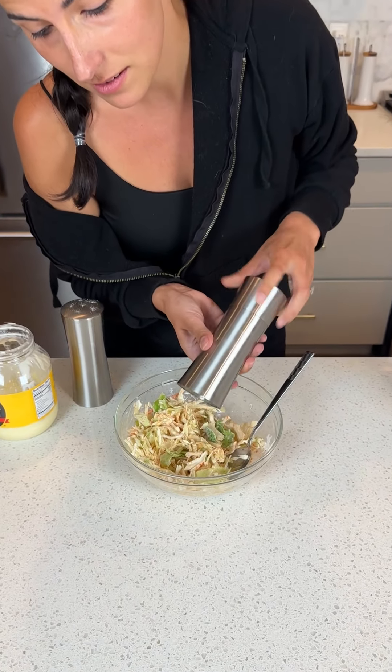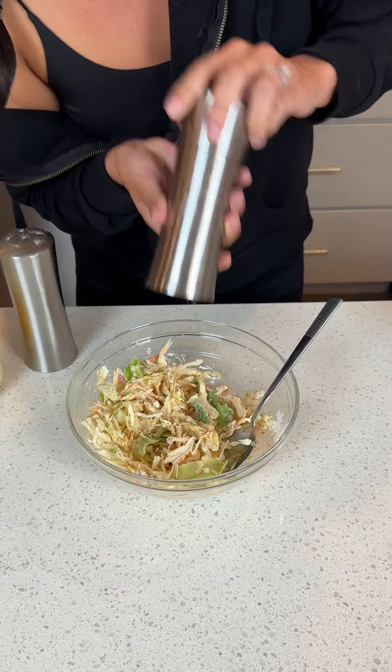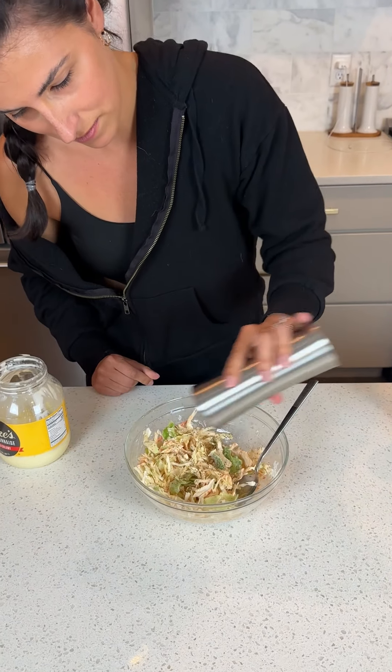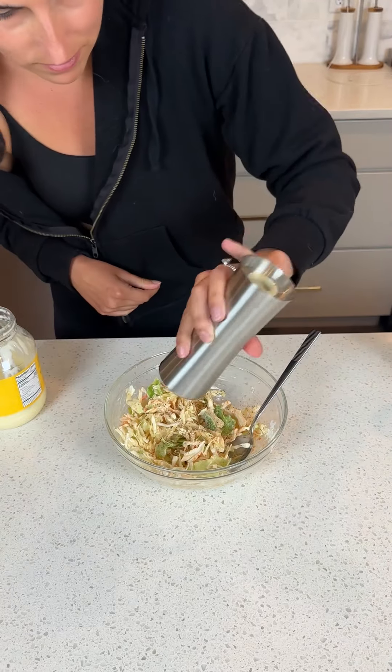A little bit of salt and pepper. That's perfect — don't want it too peppery or too salty.